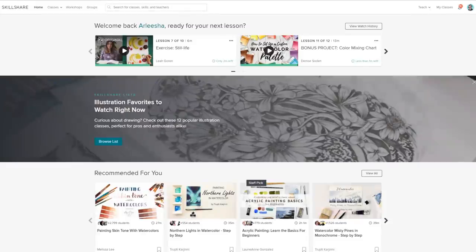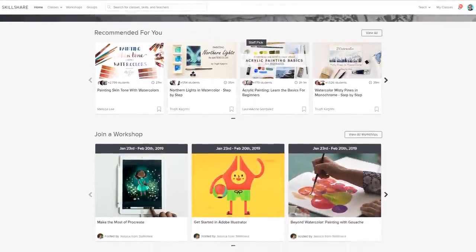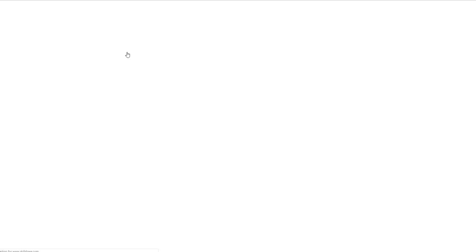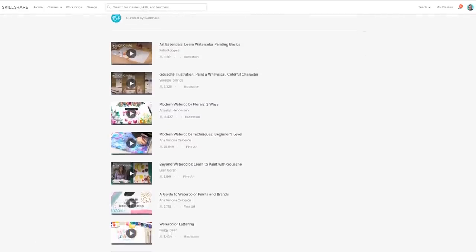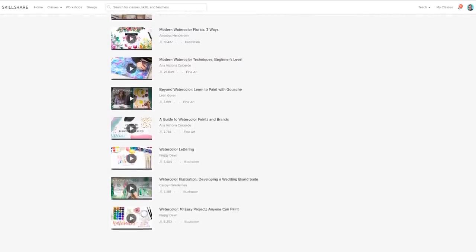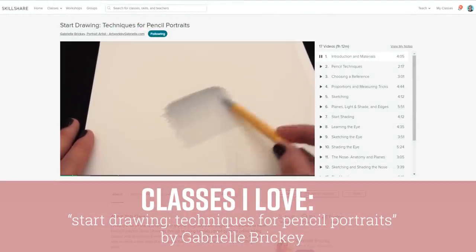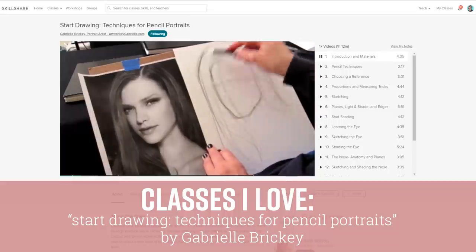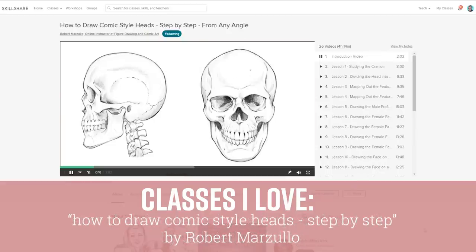As many of you already know, Skillshare is an online learning community for creators and they currently have over 25,000 classes in drawing, painting, design, business, and so much more. Premium membership gives you unlimited access to all of these classes so you can join the communities that are right for you. Whether you're looking to fuel your curiosity, build your creativity, or develop an actual career, there's almost definitely something for you on this platform.